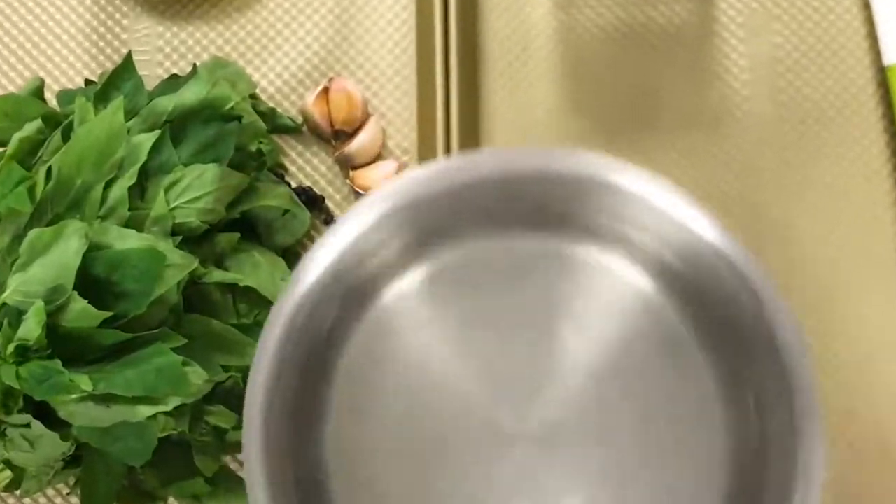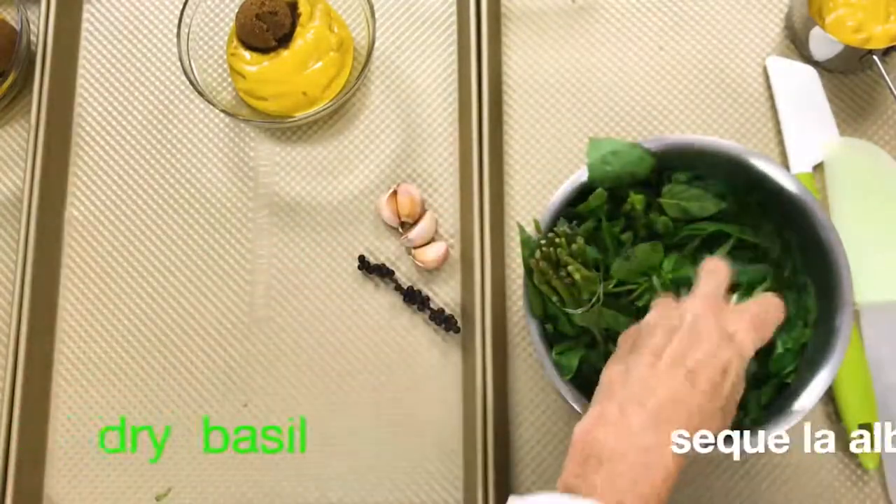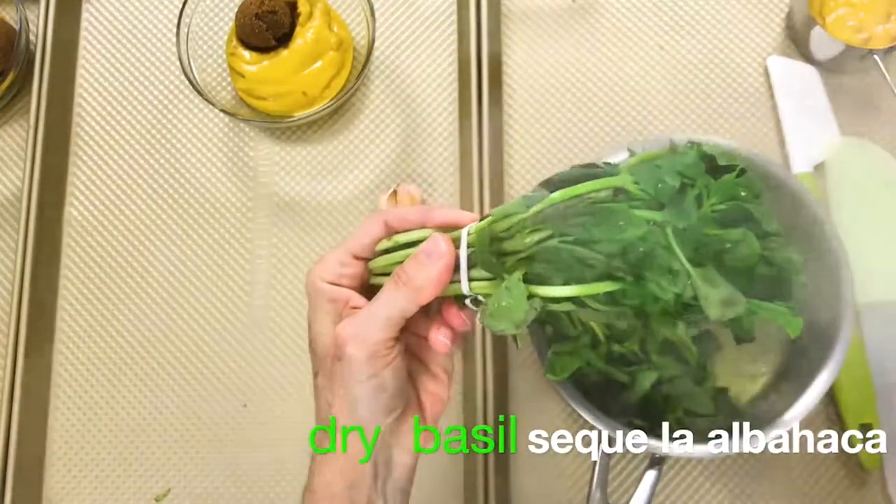Bring some water to a boil in a pot, turn it off, grab the basil from the stems and place them in the hot boiled water for about 10 to 15 seconds.